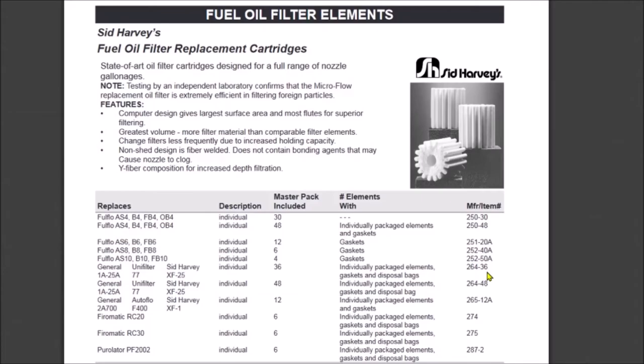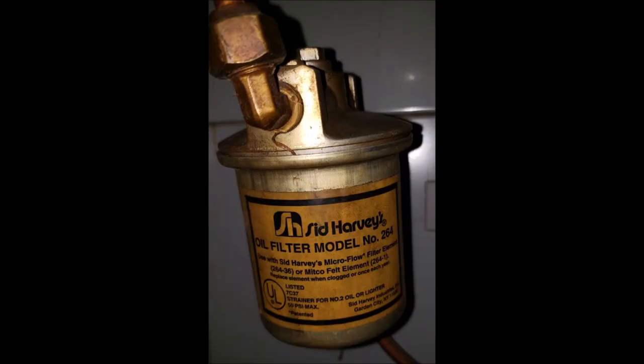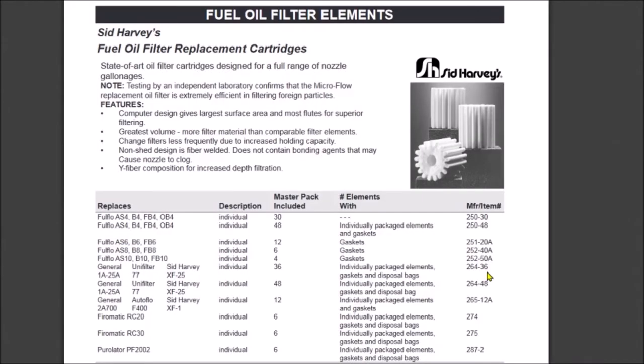The technician told her she needed a 264-36. As it turns out, the dash-36 stands for the 36 pieces that are in a master pack. There's also a 264-48 with 48 pieces in the master pack. So learning number one: the dash-36 doesn't mean anything — it's just the packaging size. So I'm looking for a 264.